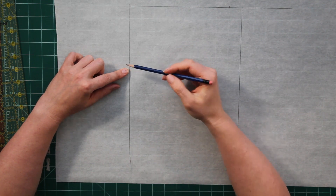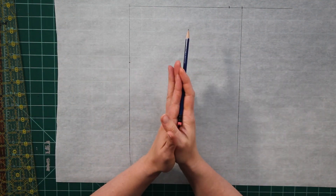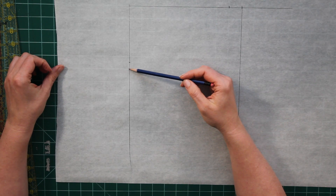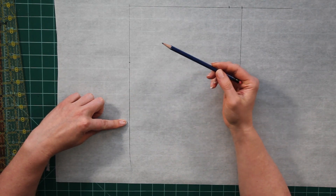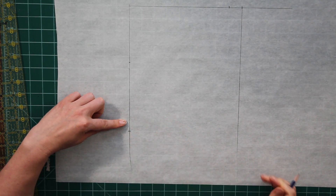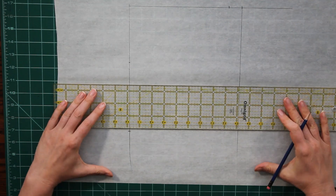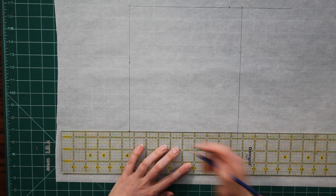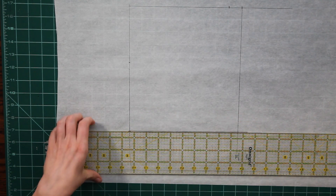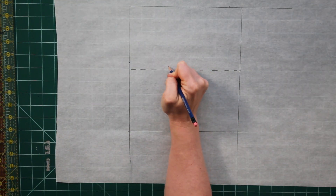The depth of my cuff was measured at four and a half inches, but this is going to be a folded piece so I actually need to measure down to nine inches — that's four and a half plus four and a half — and then I need to add that extra inch for seam allowance on both sides. So my total piece is nine inches wide by ten inches long. I'm just going to mark a dashed line down the center to remind me that that is where the fold line is.